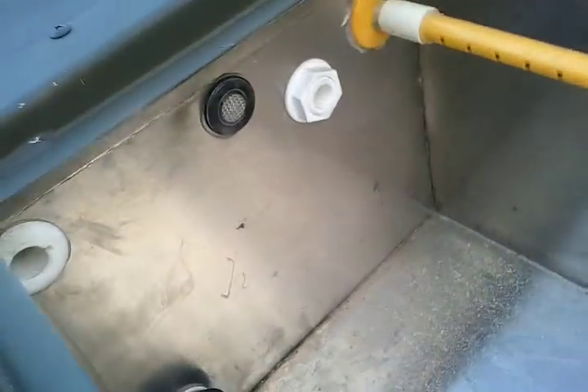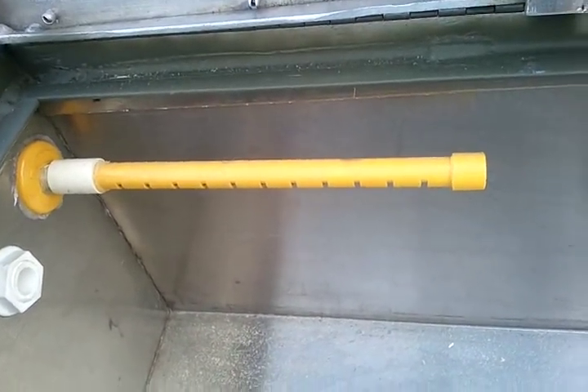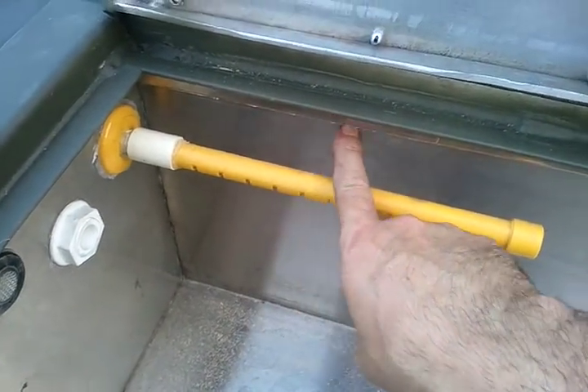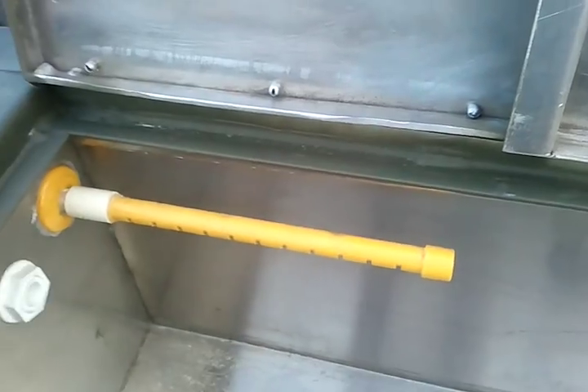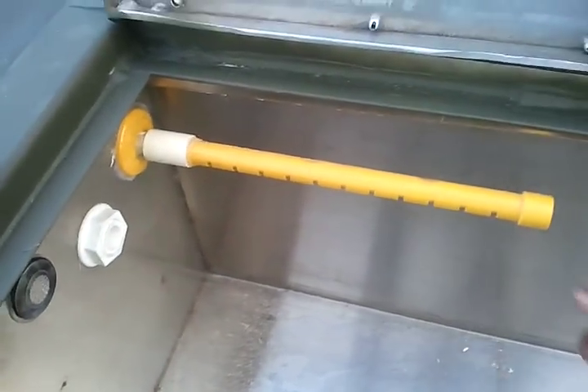I believe that's the live well light — I have to get used to where all the lights are. The fill valve, aerator intake, aerator — we're going to reconfigure that to go up underneath the lip here a little bit better. I don't like it sticking out in the middle, even though it would probably work just fine. And then of course that's the plug for the drain.